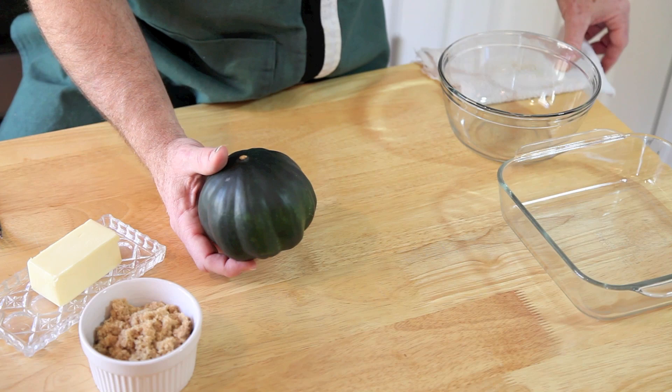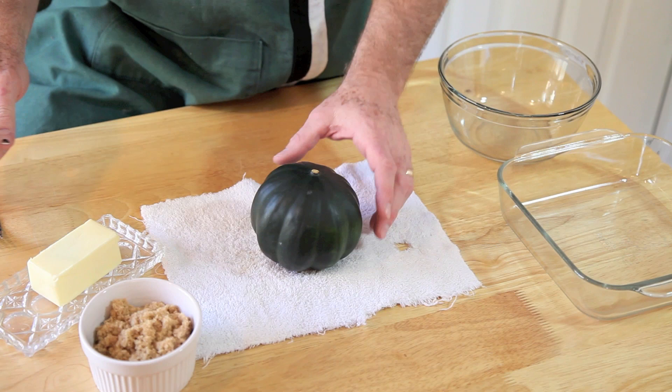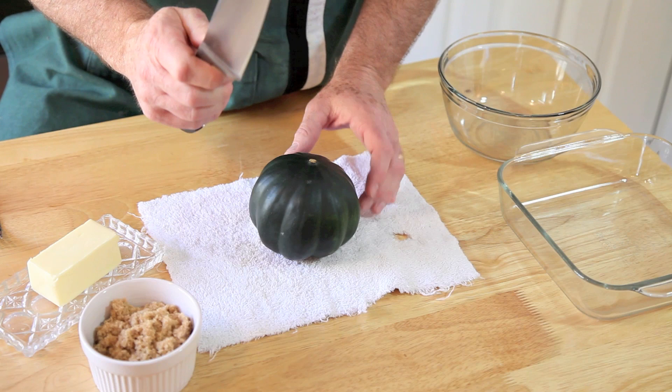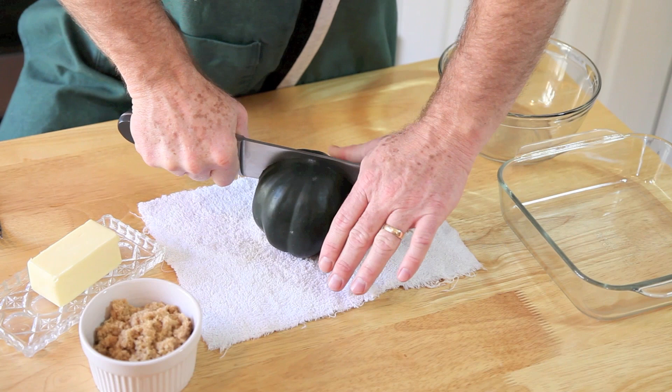The challenge with these winter squash is they have a hard skin — sometimes it can be tough to open. So here's what we're going to do. I'm going to take an old rag or towel. Do not use a good kitchen towel — you'll get yourself in trouble. And then a nice sharp knife. This is the largest knife in my set here in the kitchen. We're going to take this knife, nice and sharp, and just kind of rock it back and forth like that.